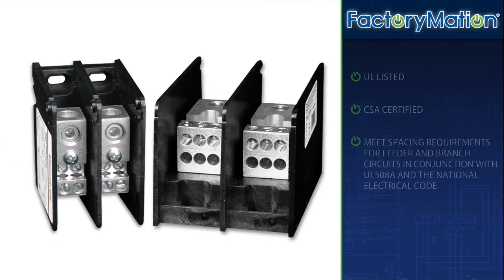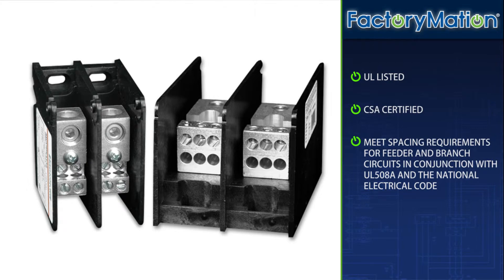All blocks are UL listed, CSA certified, and meet spacing requirements for feeder and branch circuits in conjunction with UL 508A and the National Electrical Code.